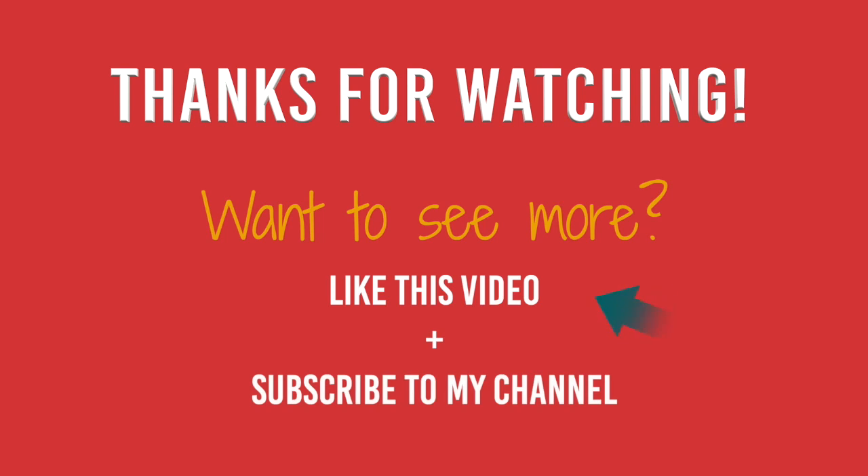Thanks for watching, and let me know in the comments if there's anything else you need to know to be successful on your KDP journey.